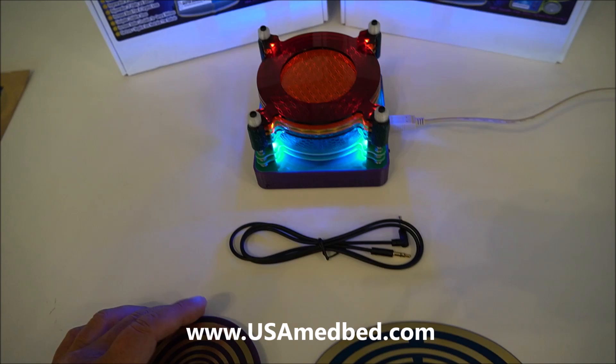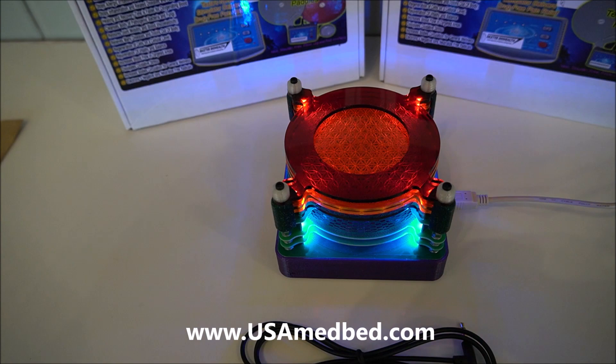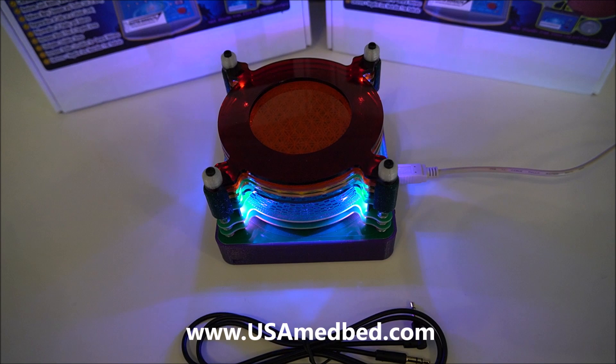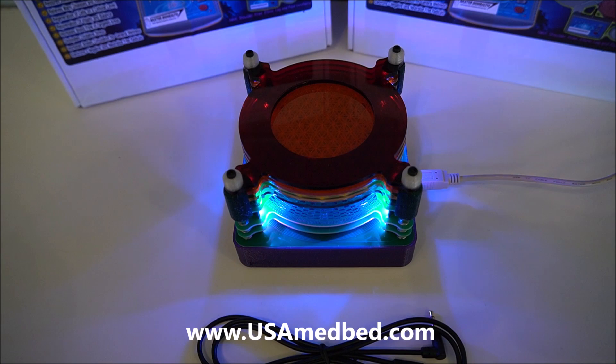This is the original version of the multi-wave harmonizer unit. The newer version features several different programs. This particular device includes a host of different frequencies: it runs 174 Hz, 285 Hz, 396, 417, 528, 638, 741, 853, and 963 Hz. Those are golden mean frequencies.